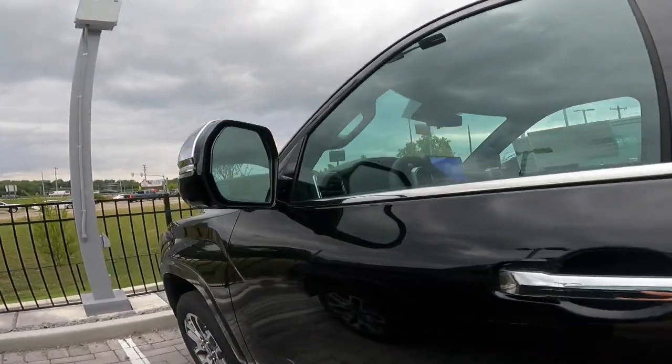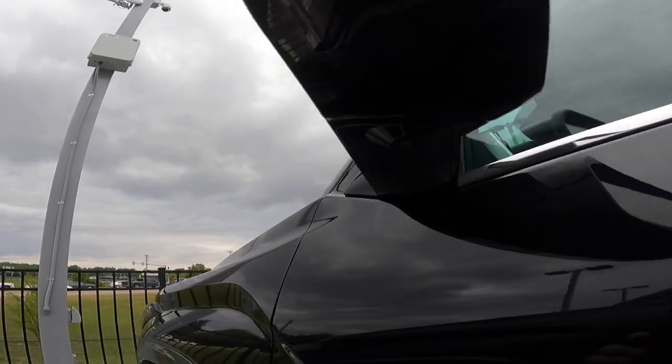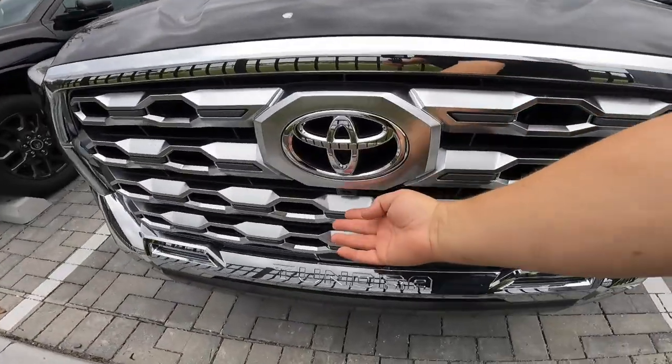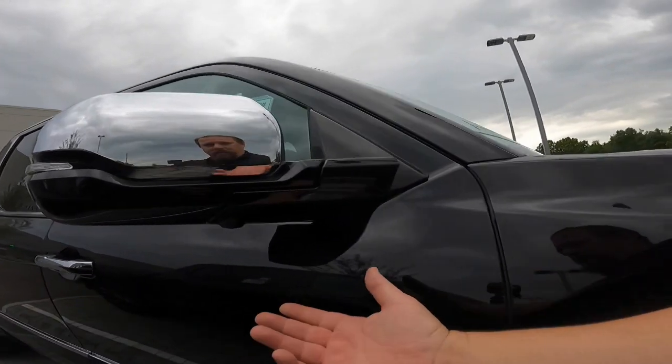You also have cameras underneath — one there on the underside — along with your nose camera and another camera on the underside of your mirror. So those are where all the cameras are. How do you engage the system? Better yet, what does it look like? Follow me inside and I'll show you.